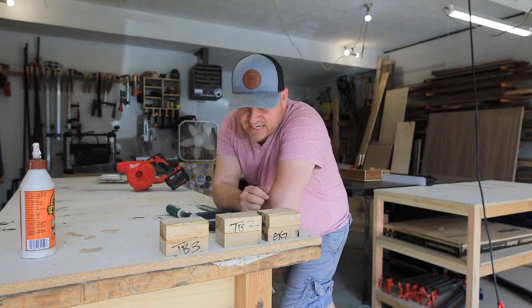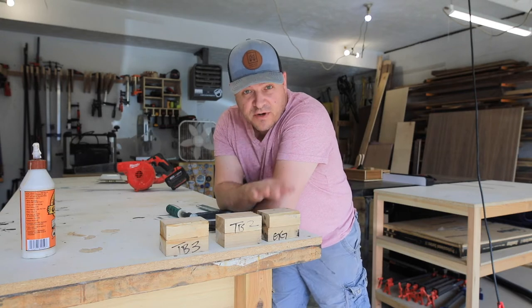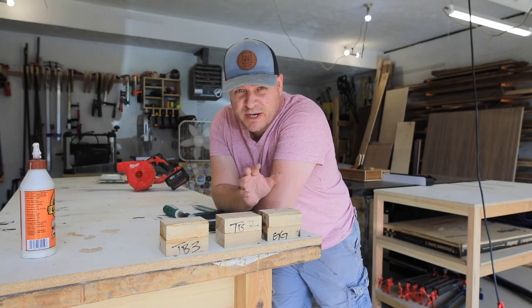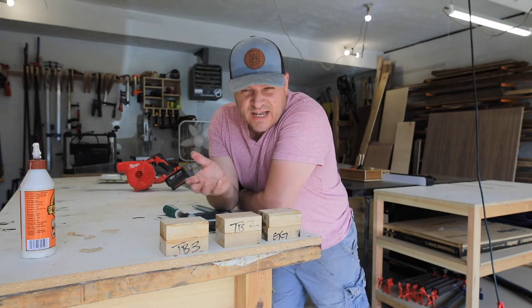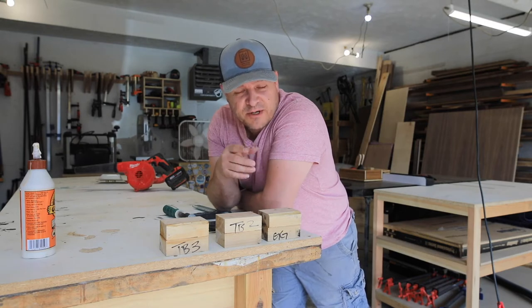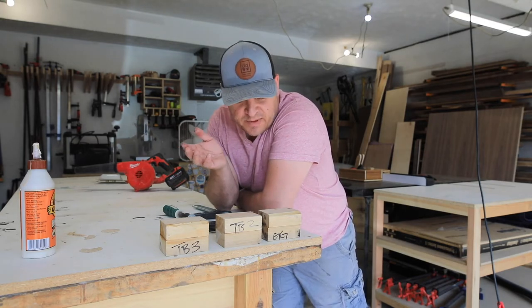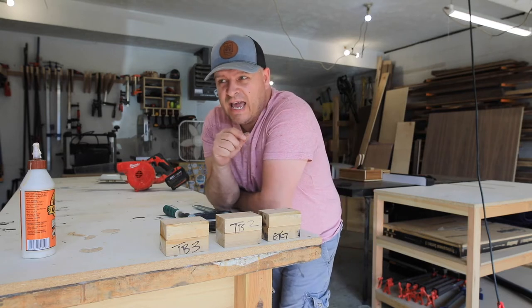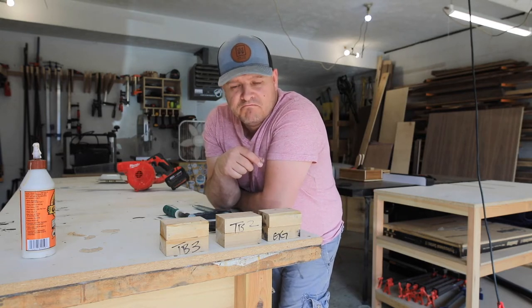What's up gang, and welcome back. So these have soaked for 24 hours and they've sat in the sun for 48 hours. I know we said we were going to do a couple weeks, but ain't nobody got time for that, and it's not like this is super scientific. I'd like to put them through another test. I think I'm going to clamp them to my bench, let them overhang a little bit, and whack them with a mallet. Let's go.